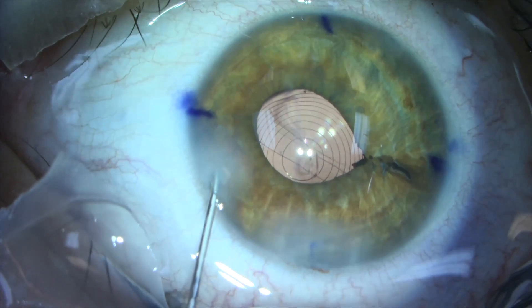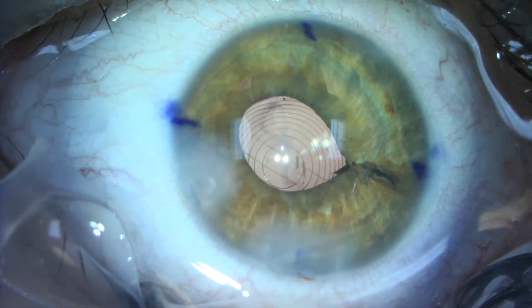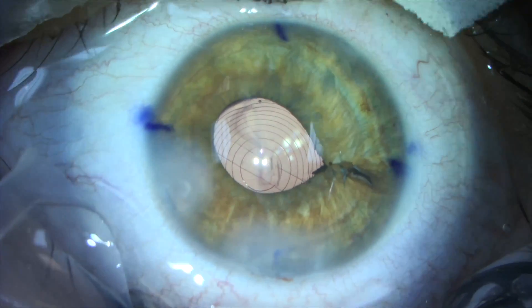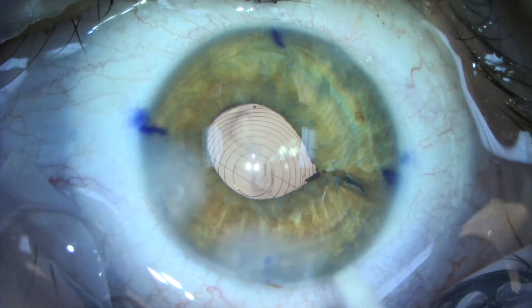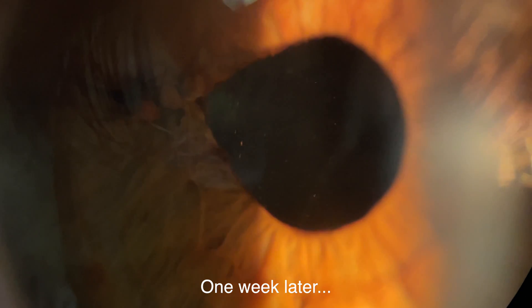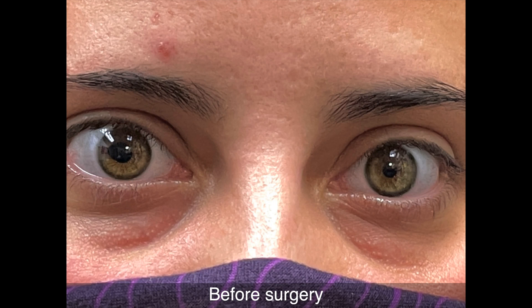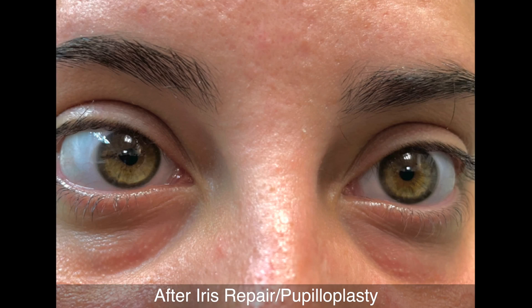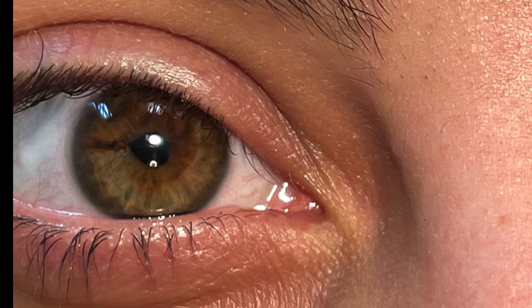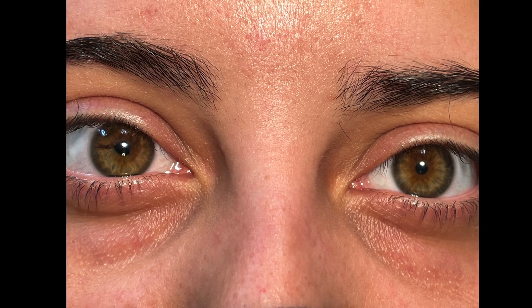Here is the appearance of the iris and pupil at the end of the procedure. Our goal was to match the size of the right pupil with the size of the left pupil for optimal cosmesis. The patient noted significantly improved vision and reduction in glare and light sensitivity. Prior to surgery, she could not go outside without wearing sunglasses due to glare from the dilated pupil. Now with a normal size pupil, she's able to see better and experience a more normal life.